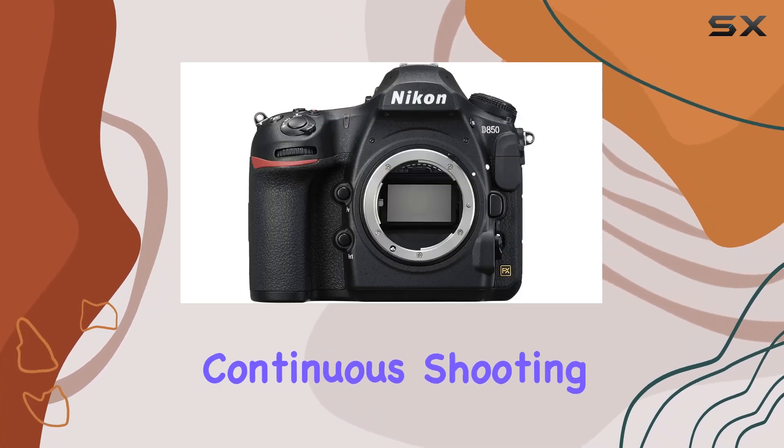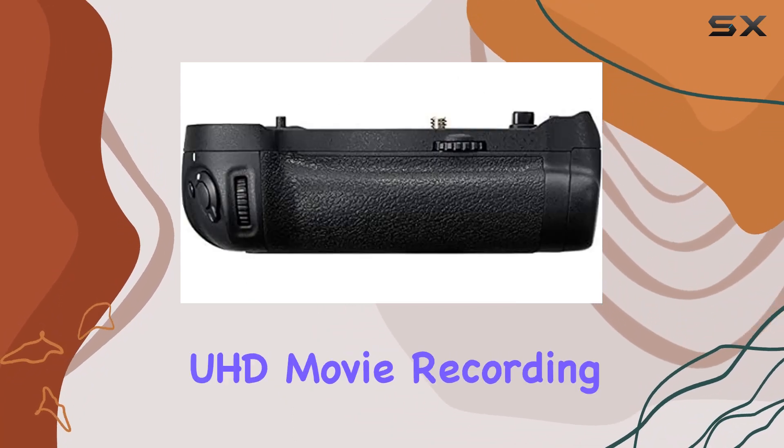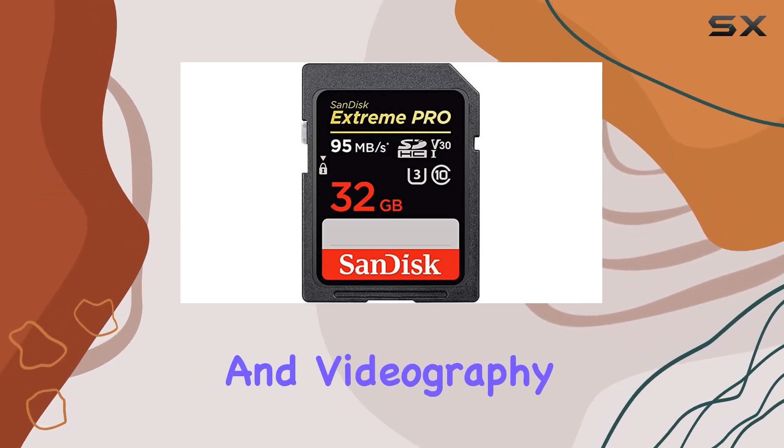With a high-speed continuous shooting capability of approximately 9 frames per second and 4K UHD movie recording, the D850 proves its versatility in both photography and videography.